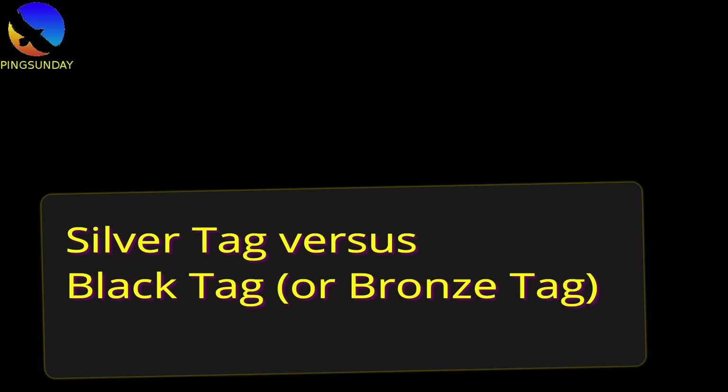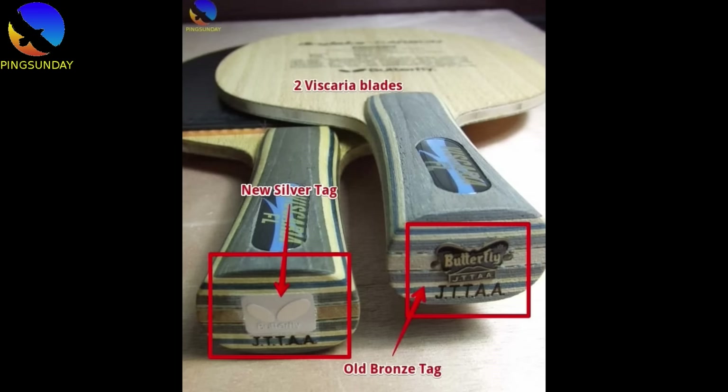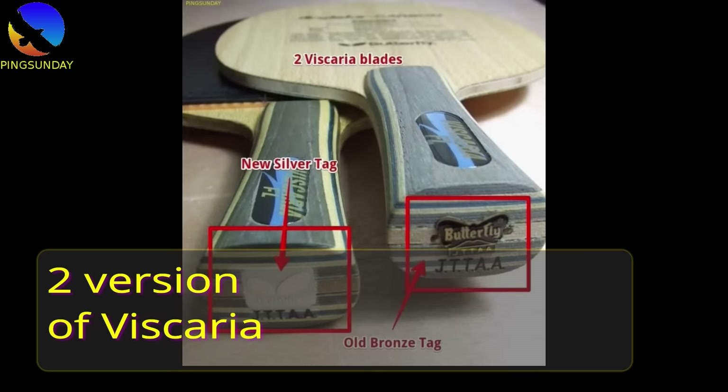Silver tag versus black tag or bronze tag: before 2009, Butterfly blades were labeled with a bronze tag, while after 2009, Butterfly replaced it with a silver tag. That is why there are two versions of the Butterfly Viscaria — the old Viscaria with a bronze tag and the new Viscaria with a silver tag.